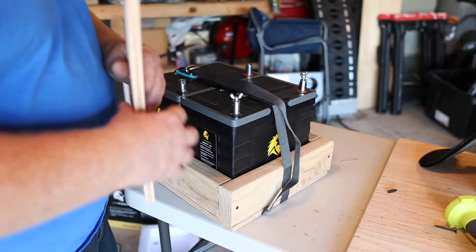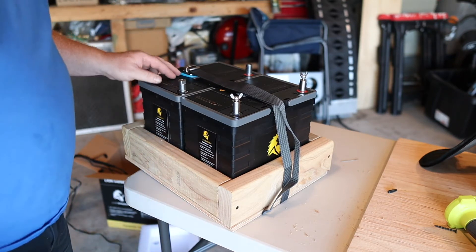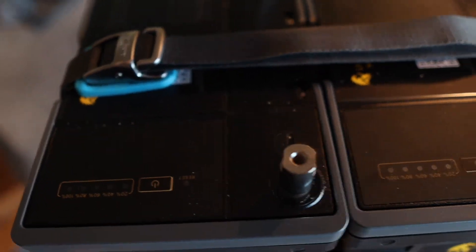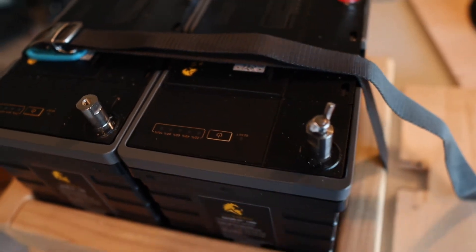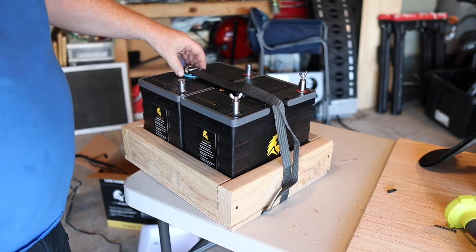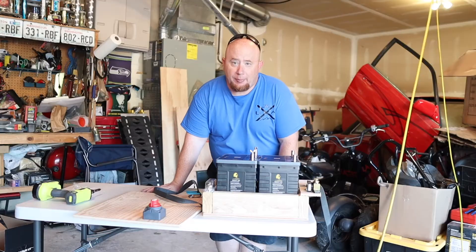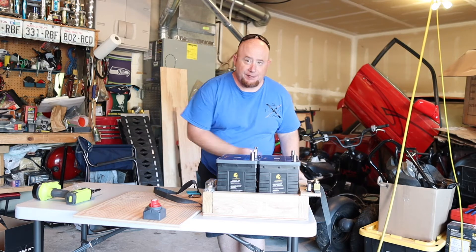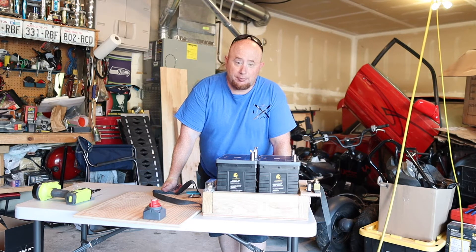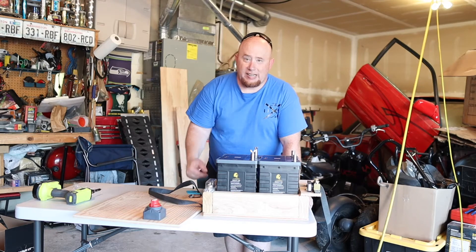We just got back from the store with everything we need to finish this project. We picked up a cam strap to hold the batteries down — it wraps all the way around the box. What I like about it is it has a nylon rubber piece so it doesn't mar the batteries. After test fitting everything in the trailer, which looked smooth, we figured out we're going to put our 200 amp fuse right on the side of the box.